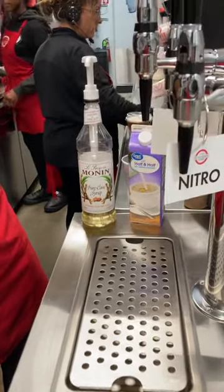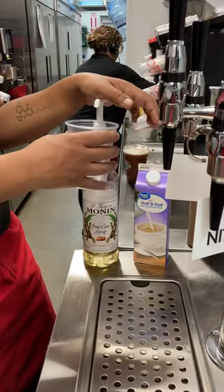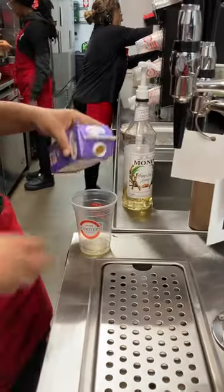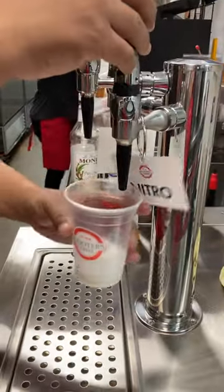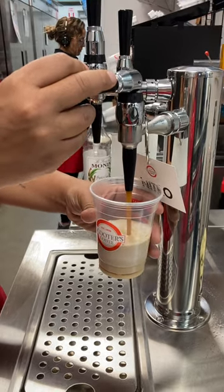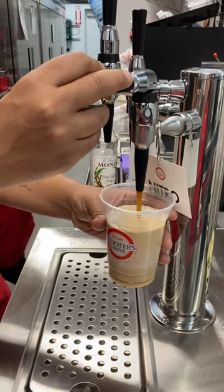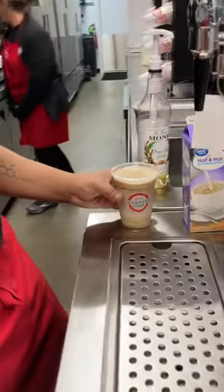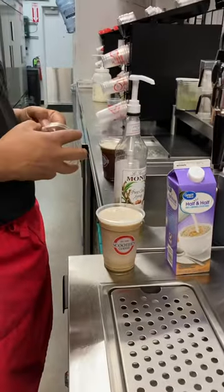Now we're going to make a nitro black and white, which is going to be adding two pumps of pure cane sugar and then a splash of half and half. Then he will fill it up to the rim with the nitro cold brew with a sip lid on top — always a sip lid. And if they want cold foam, go ahead and leave room and put the cold foam on top. Any flavor will work.